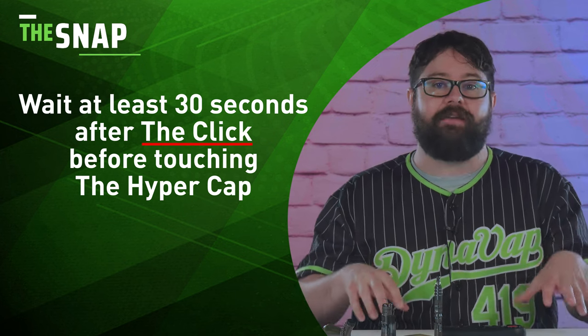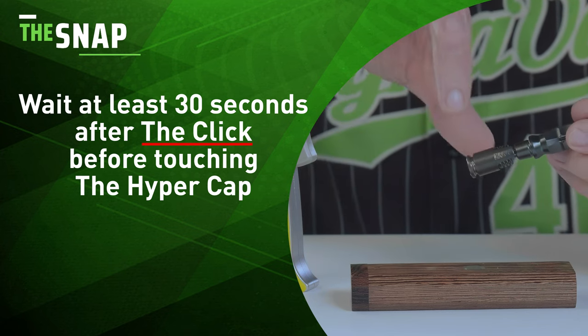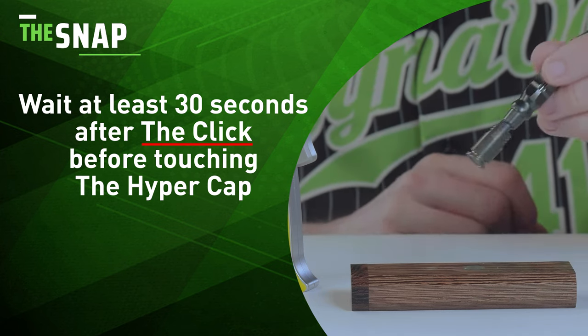Once that cool down click occurs, give it a good 30 seconds to a minute past that cool down click before you go to touch the cap, because it will be hot.